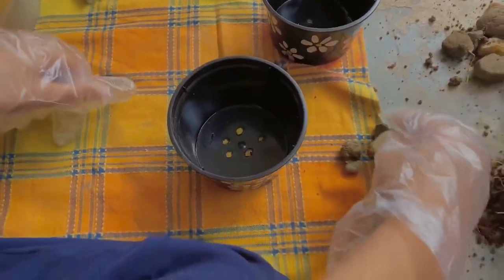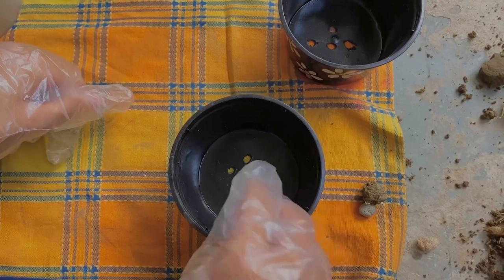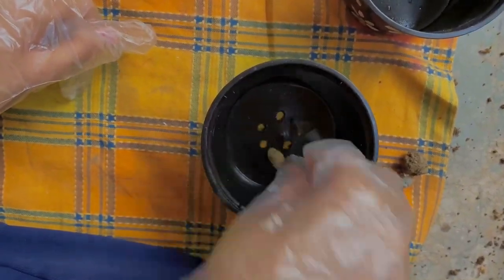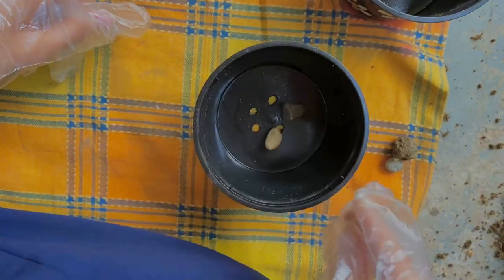We will start by putting some gravels and small pebbles over the holes that we drilled, so that the soil does not run off from the pot.